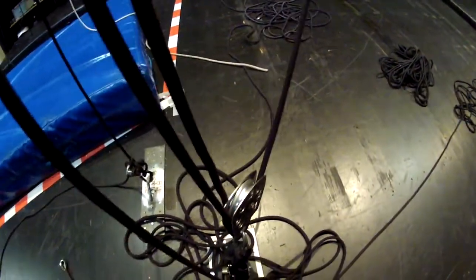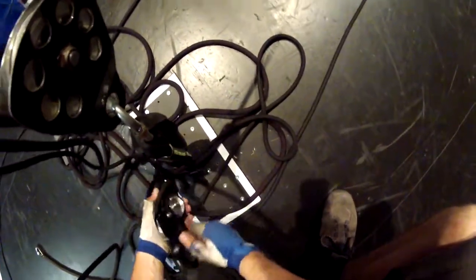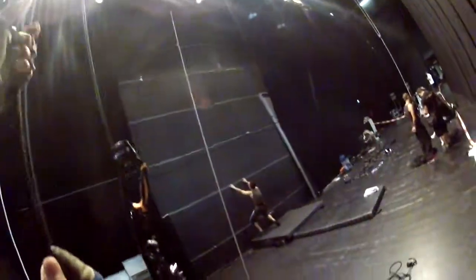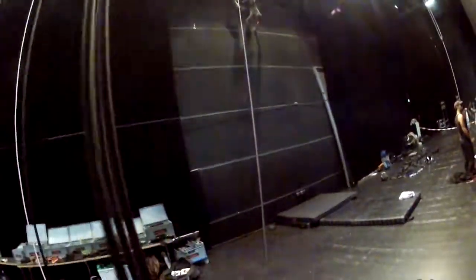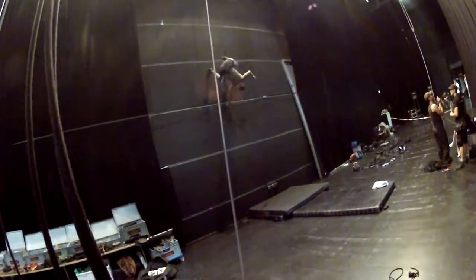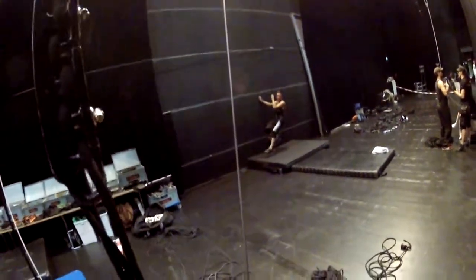Alright, adding weight. So going up — ready? Yeah. Okay, cool.